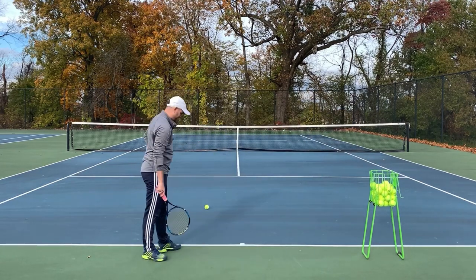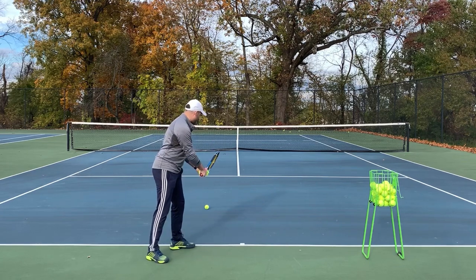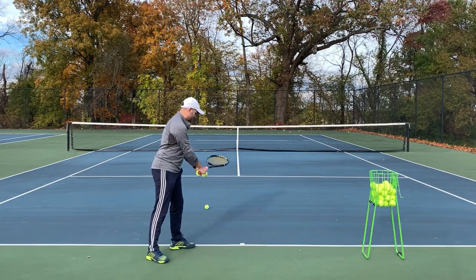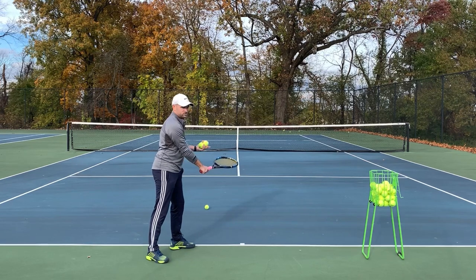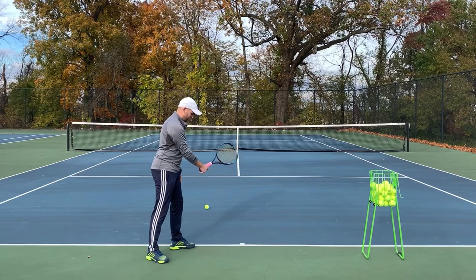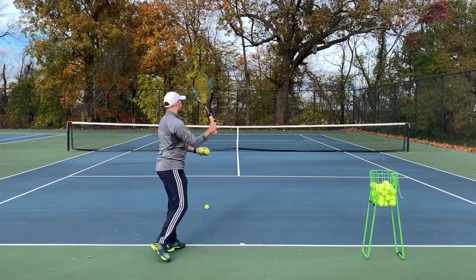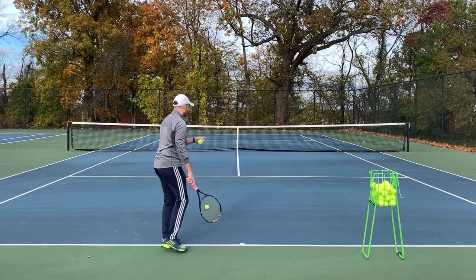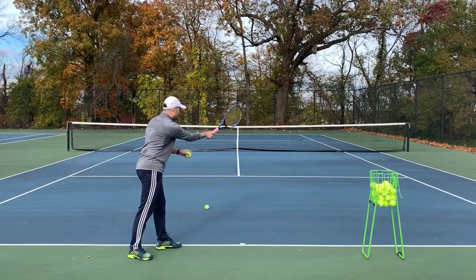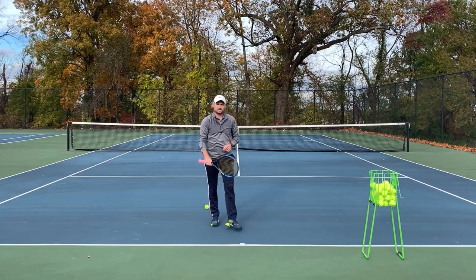So I've got my continental grip, I'm gonna be sideways more than typical, and I'm gonna start with my racket face open slightly instead of pointing down, which promotes a forehand grip. I'm gonna have my racket slightly open. Notice my hand position is not changing — the only thing that's changing is the racket. And then I'm gonna swing off to the right, so I'm actually gonna try to hit the fence over there — look that way and swing that way. Then the ball actually goes in the box.